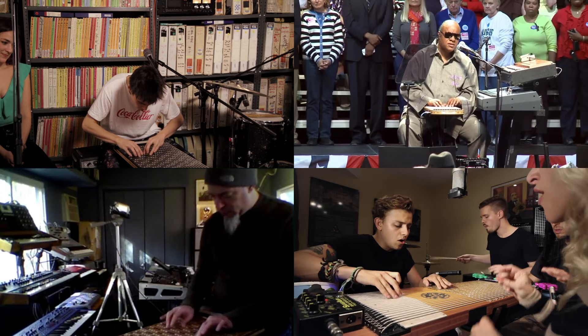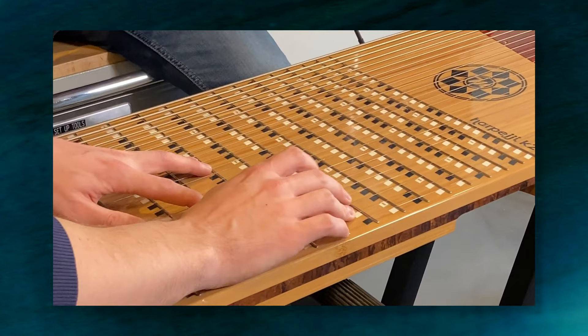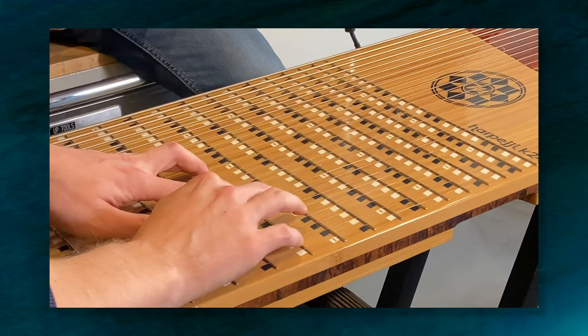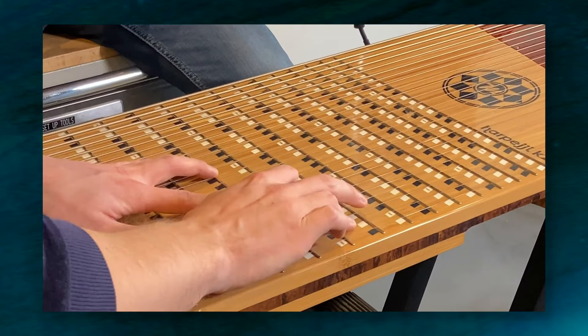It's like a cross between a piano and a guitar with some of the best features of both. It's an electric, stringed, and fretted instrument played by tapping, and because it has up to 24 strings, it's possible to play huge, rich chords, plus do bends, slides, and vibrato.